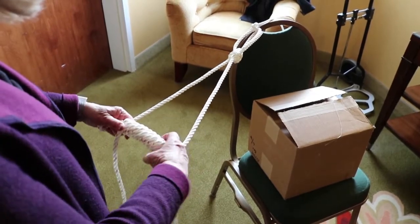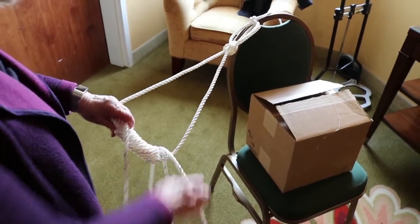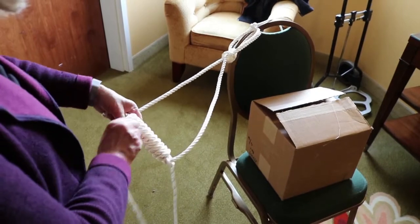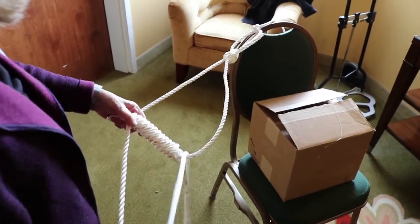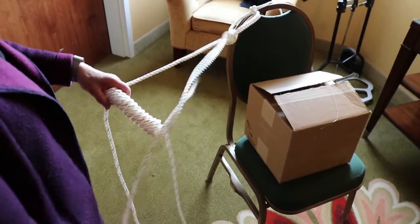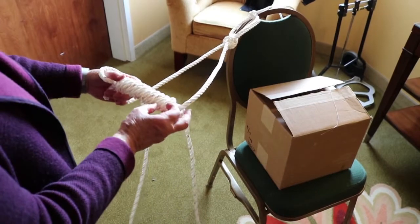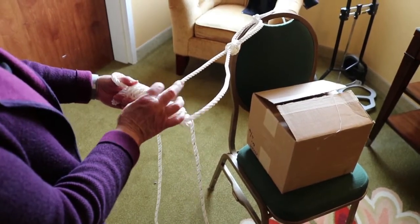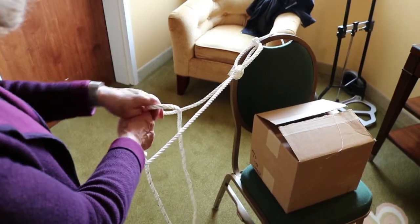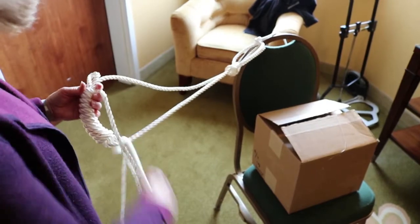Let's see how many we have: two, four, six, eight, ten — you need two more turns and the 13th turn is going to go down the loop. That's two. This is the 13th. Let's count: two, four, six, eight, ten, twelve — and this is the 13th. So with that 13th one we're going to take the end of the rope.